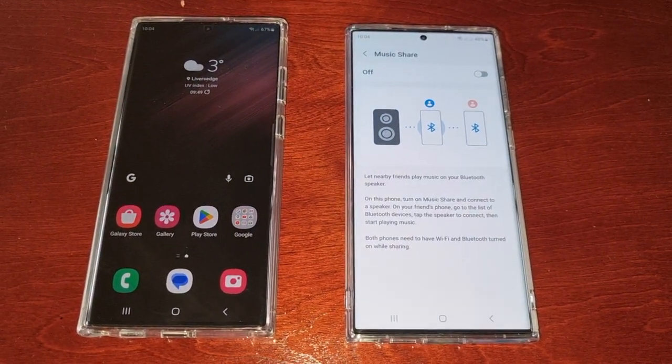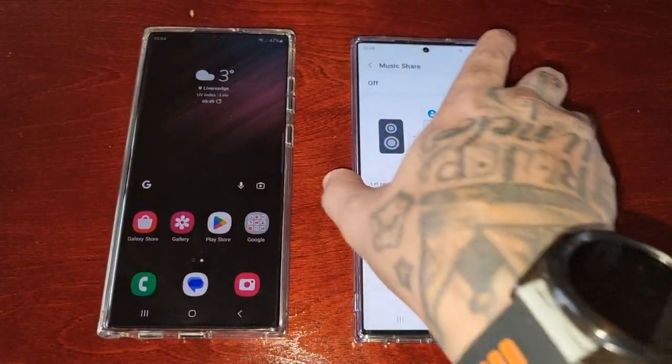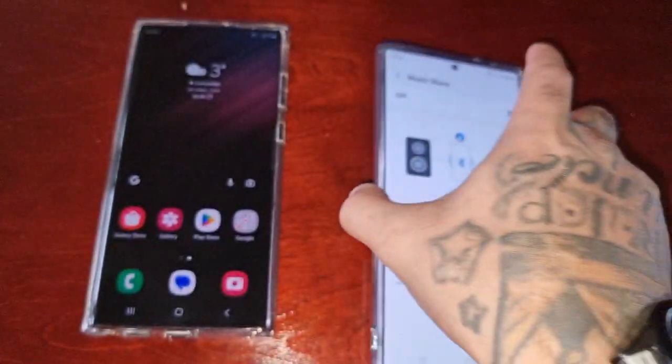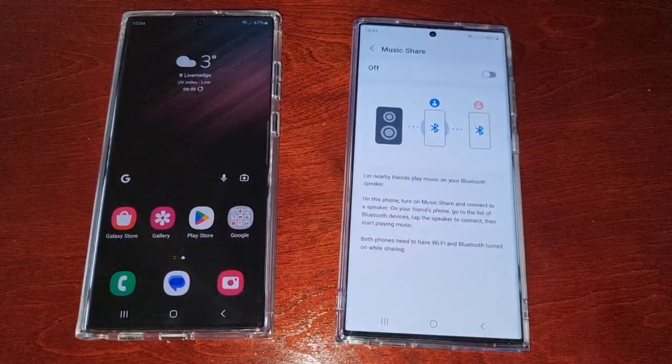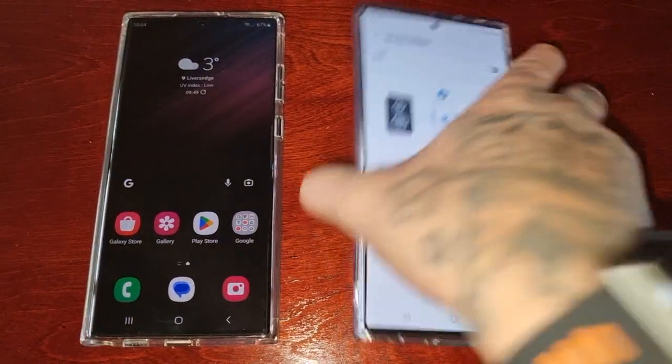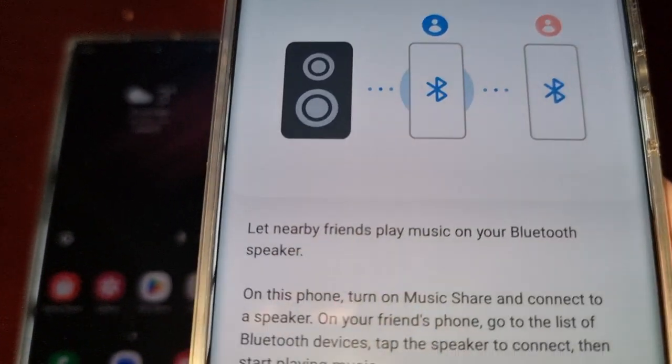It's your boy the Android Doctor back again with another video. I'm here with the S23 Ultra, and this time I'll be showing you how to set up Music Share and then give you a quick demonstration as to how it works. Let me just explain what Music Share does.